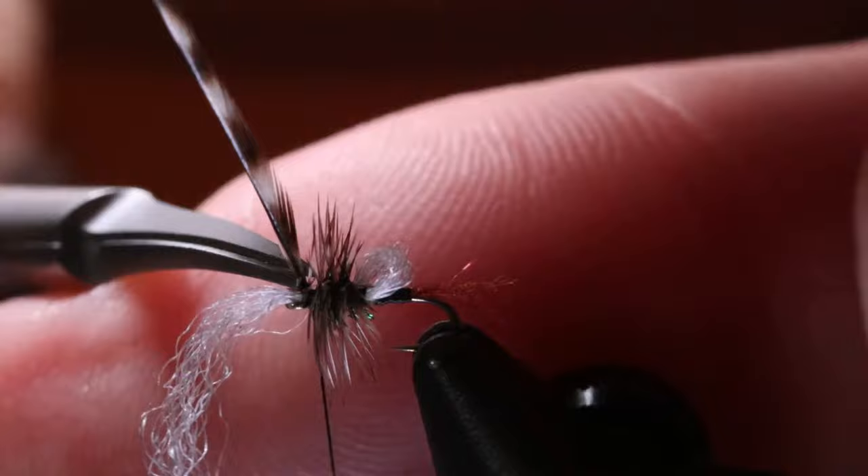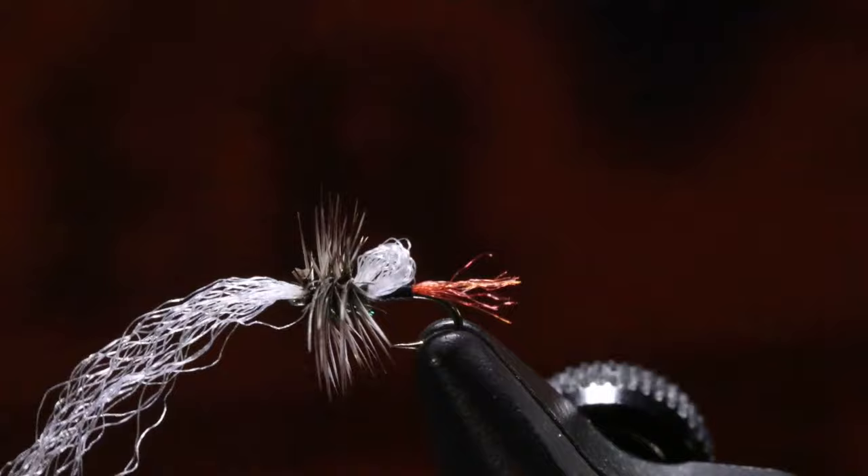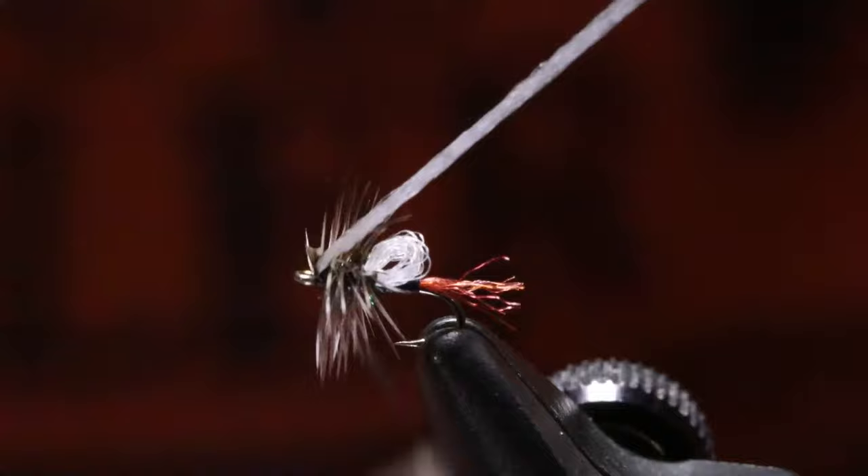One of the things that if I were in a lot of your shoes, I would run into tying this fly is: I don't have hackle that's that small. Because it is very difficult to get hackle that is size 22 or 24.